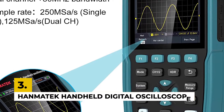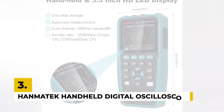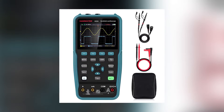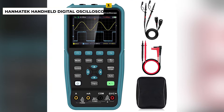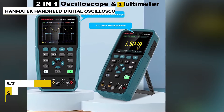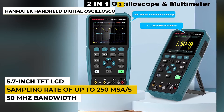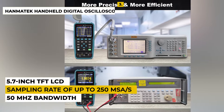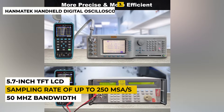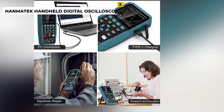Third on the list is the Hantek Handheld Digital Oscilloscope 50 MHz. This is a powerful and versatile oscilloscope designed to meet the needs of professionals and hobbyists alike. It features an easy-to-use 5.7-inch TFT LCD, a 50 MHz bandwidth, and a sampling rate of up to 250 MSA/S. It also features a built-in signal generator for testing purposes and is equipped with a USB port for connecting to a PC for data logging and analysis. The oscilloscope is powered by a rechargeable battery, allowing for portability and convenience.